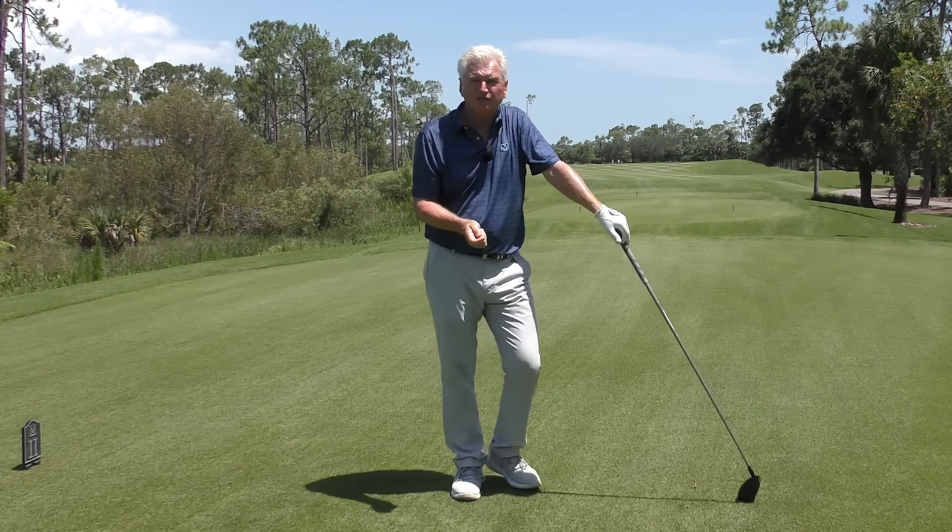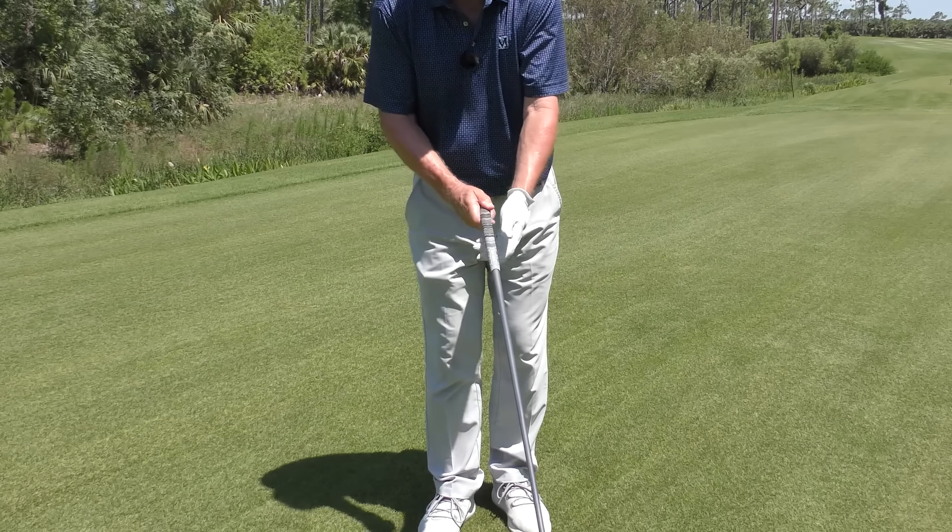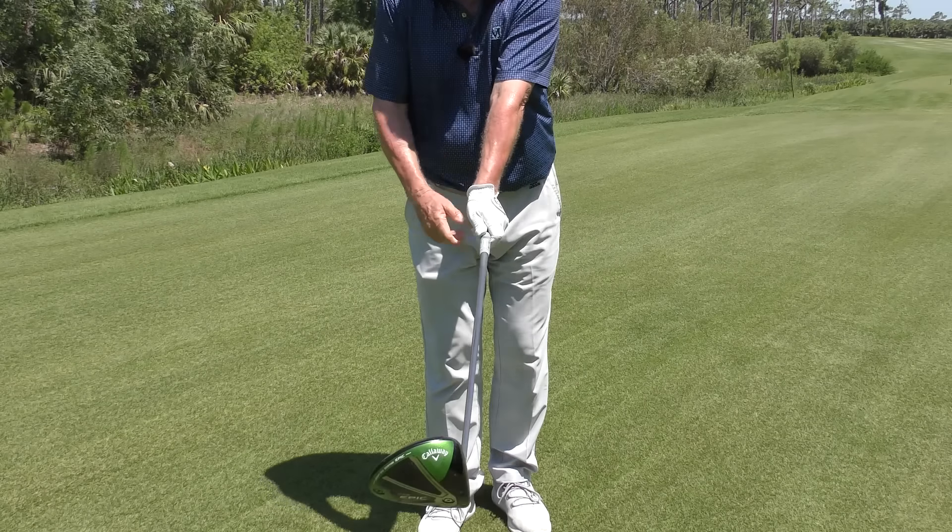A moment on the grip and then two checkpoints. Number one: is it down in the fingers enough that you can cock your wrist? Is this pad on top of the club? Number two: when it's down there, is it wrapped over enough — at least V to the back shoulder? Here's your test: can you freely and easily tilt the face where it's looking down at the ground? If you've got a grip that's way up and in a weak position, you'll find that much more difficult to do.